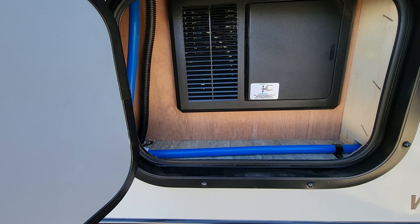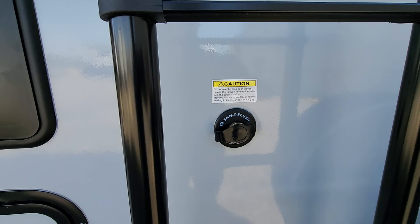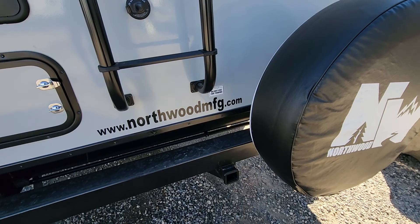Right here is your breaker box — everything is nice and easy to get to. All of your plumbing is PEX, color-coded red and blue. You've got your sani-flush right there that cleans out the inside of the black tank. You do have a receiver on the back rated for 250 pounds of distributed weight on that hitch — it's only rated for a rack, not towing.